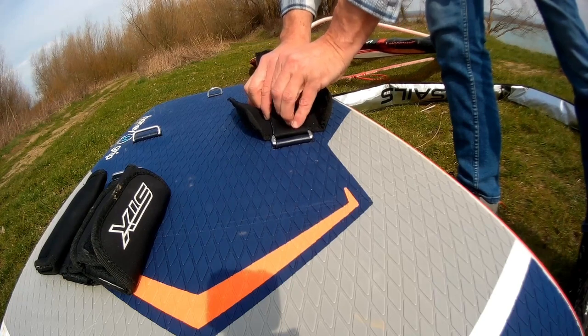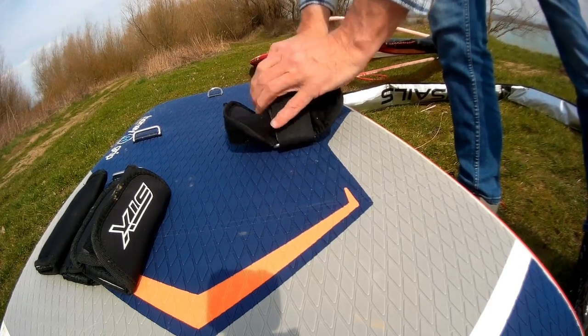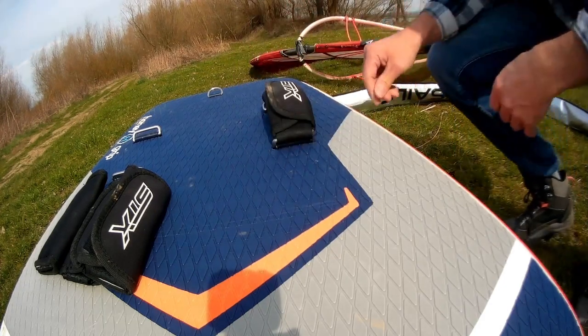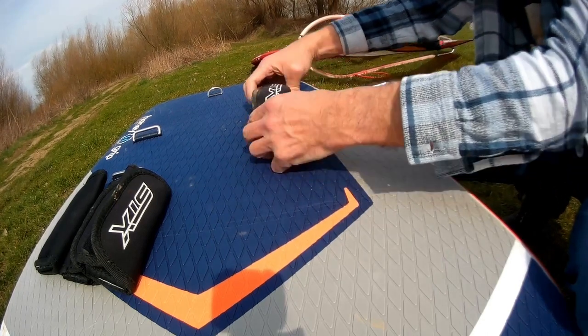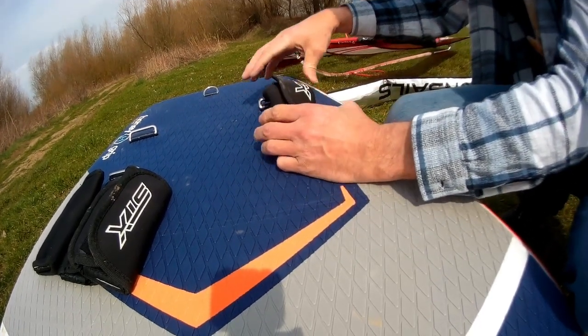The foot straps are adjustable and intended probably only for bare feet. If you want to use neoprene shoes and you have large feet, then you will have a problem. The foot straps get into such a position during surfing that it is almost impossible to put your feet in them. It's relatively common for some foot straps to not withstand the pressure, and then your feet could come loose and put you in a dangerous situation.